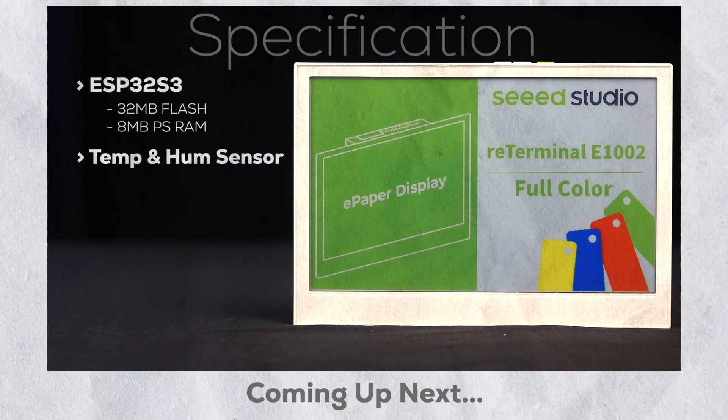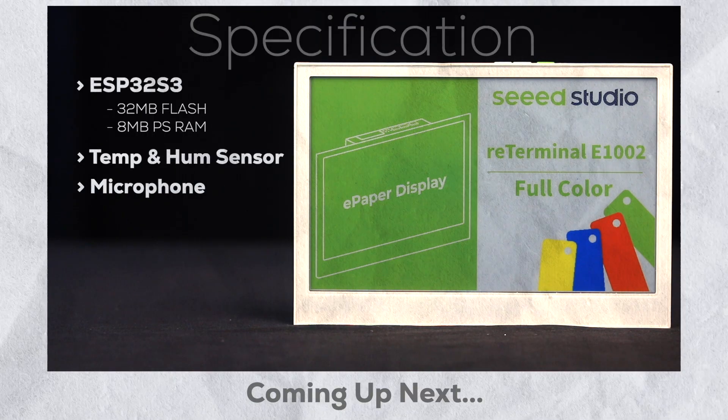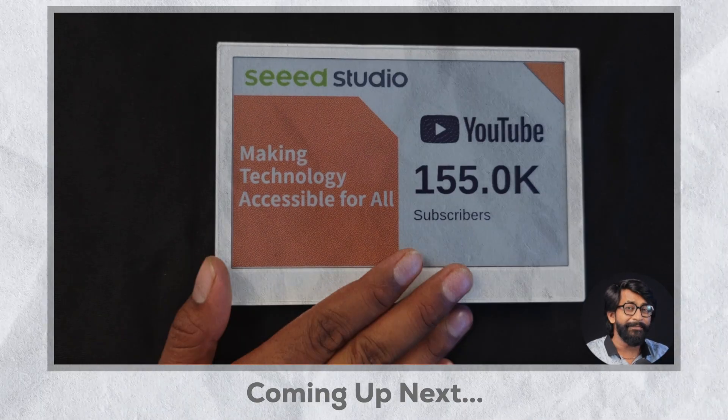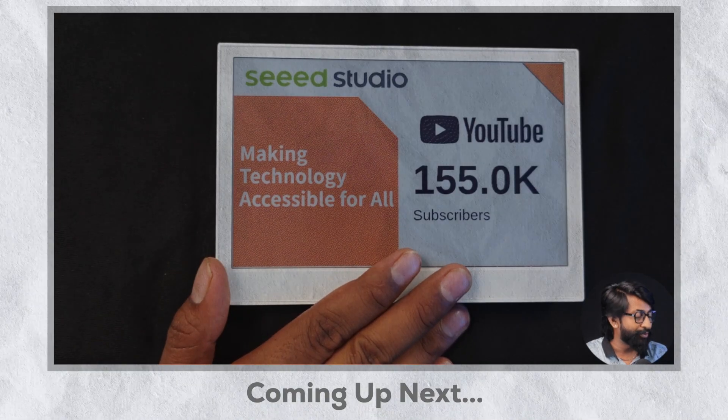Now I'll walk you through the specifications of these modules, and after that I'll show you how to use them to display anything without writing a single line of code using SenseCraft HMI.